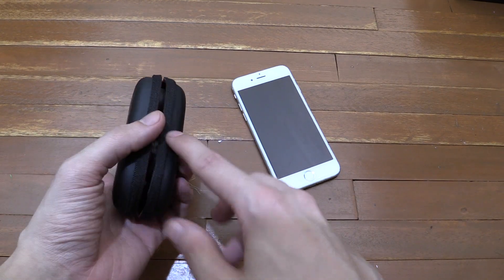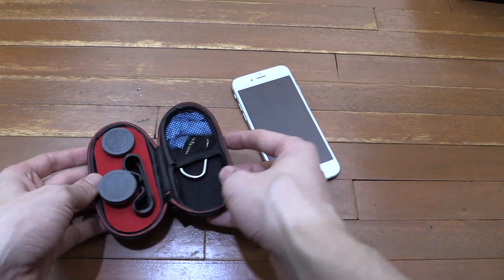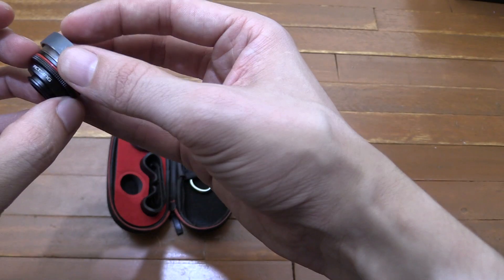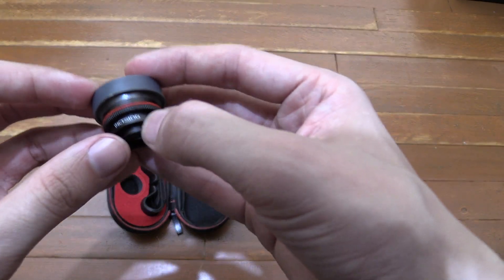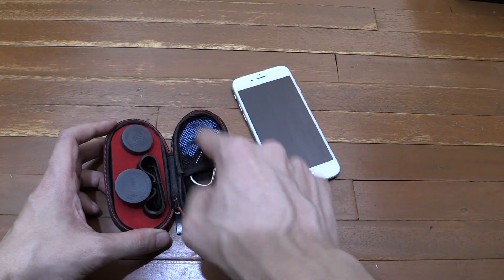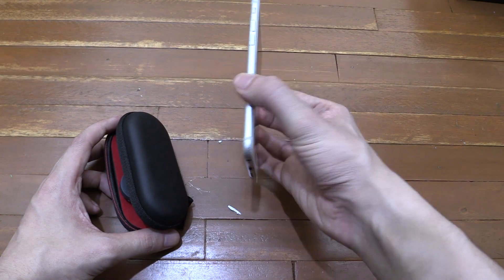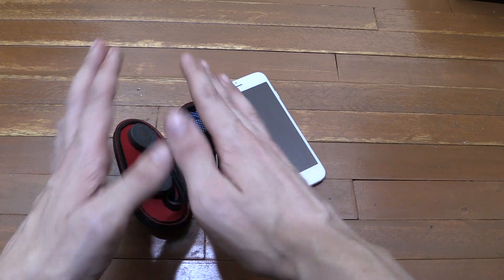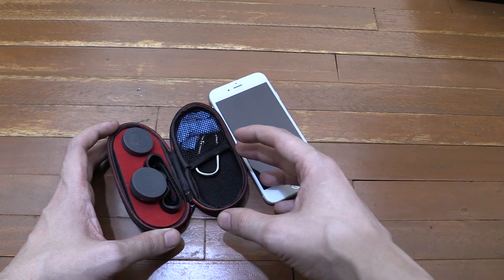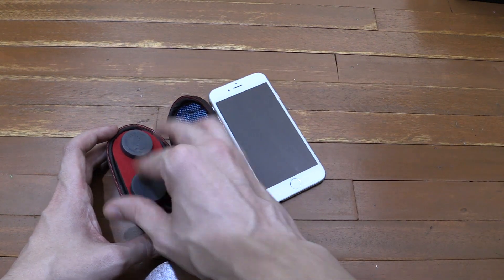Hi everyone, today we're going to take a look at a camera lens kit for the iPhone, Samsung, pretty much any phone. It's a generic thing that can fit any phone. Now this is made by a company called Victsing. Now as far as I know they're not a well-known company, but there's a reason why I bought this set — because the wide-angle lens on most of them is really, really fisheye distorted and adds that round dark circle, whereas this one doesn't do that, so that's why I bought this kit.